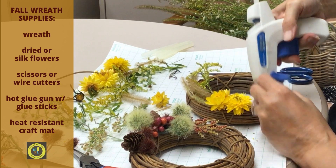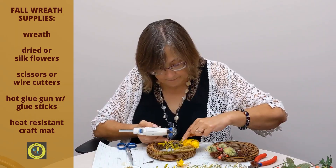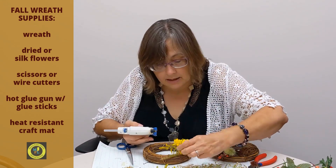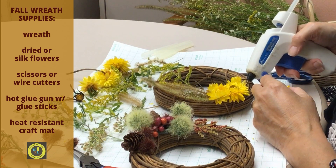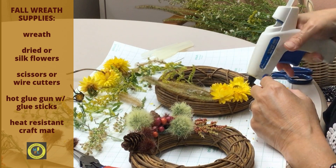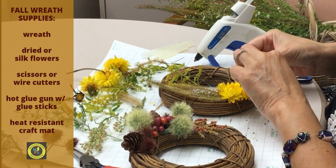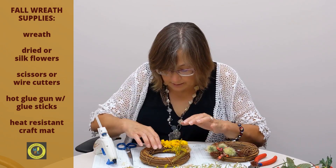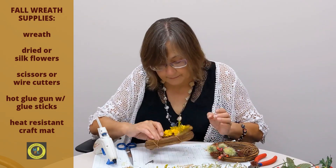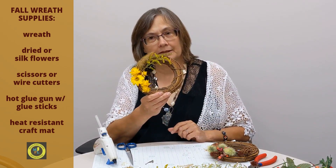Put one here and one more. I like to use an odd number — I find it more visually pleasing. You can do yours however you want. And I think I'm going to call it done — and there's my wreath.